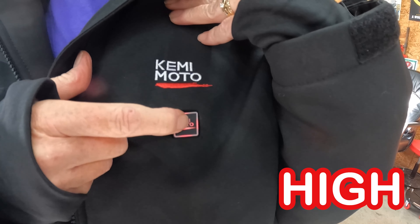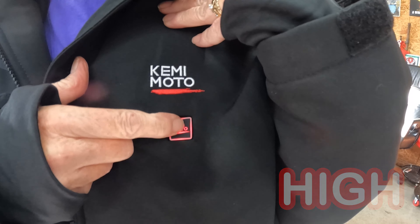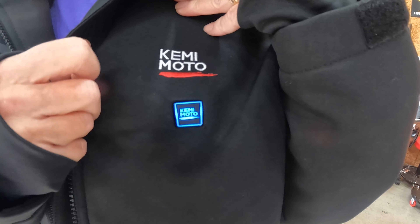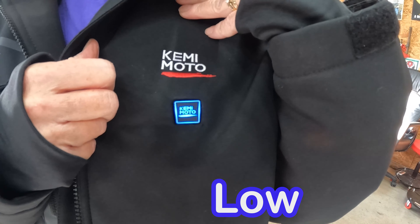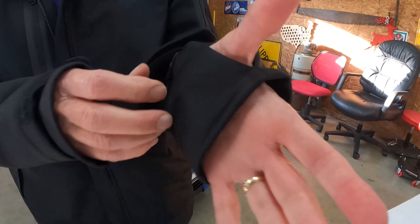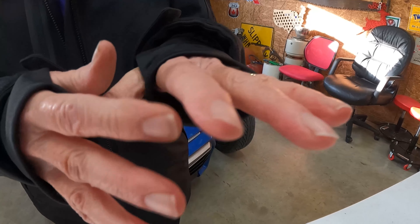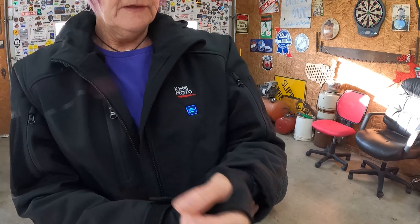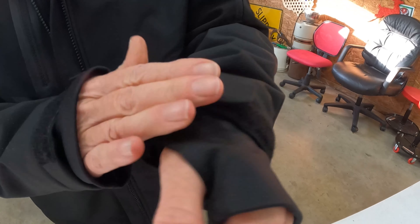You have high, medium, and low heat settings, and it heats up very quickly. Also of note are these sleeves for your hands to go through with a thumb hole that comes out, which keeps the wind out a little more — great feature. You can also adjust the sleeves and tighten them up.